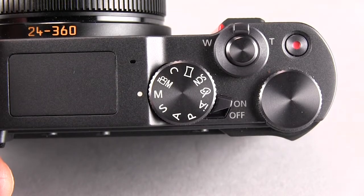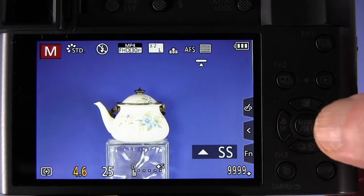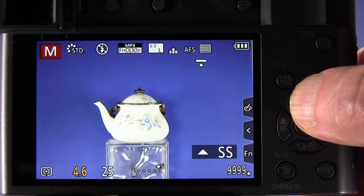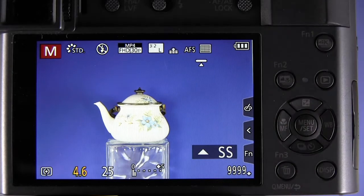We'll try in manual exposure mode with the mode dial at the M position, and we press the up button, but it doesn't work because the up button has a different purpose in this mode. It switches the functions of the rear dial and the control ring between controlling aperture and shutter speed. So you can't use that method.